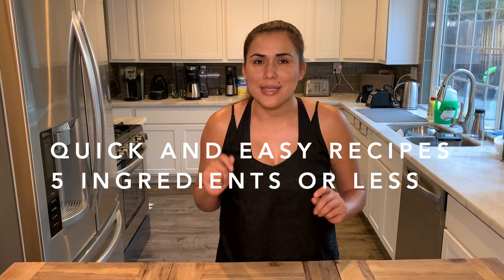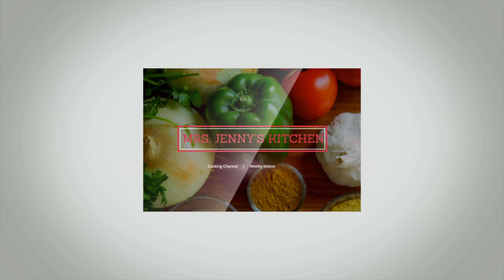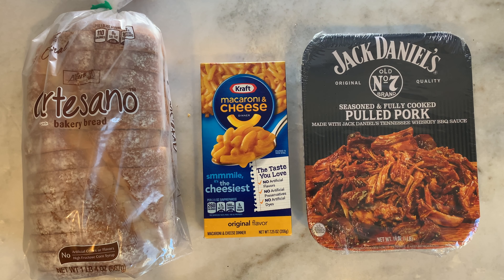Hi guys, welcome back to Mrs. Jenny's Kitchen, where we make quick and easy recipes using five ingredients or less most of the time. Make sure you hit that like and subscribe button — this supports our channel. Today we're gonna make a pulled pork mac and cheese sandwich. This is delicious — my husband's gonna show you how to make it, so just keep on watching.